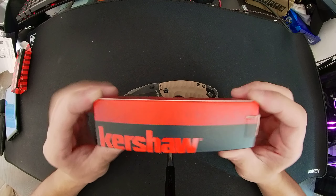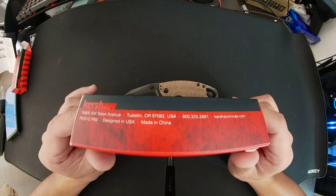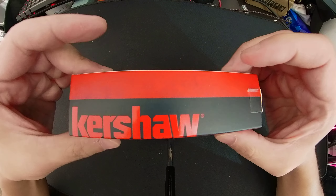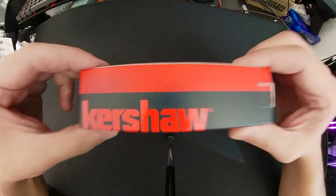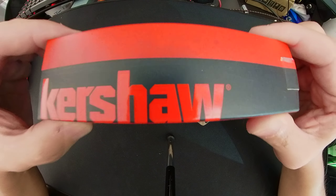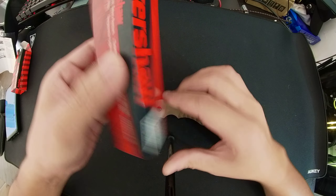I went ahead and bought the real one, which cost me a lot because I'm in Asia and shipping from the US is expensive. The knife sells for eighteen dollars on Amazon, but after paying double for shipping I paid about forty dollars total. So Kershaw, if you see this, please send me some knives to compensate. On the authentic box there's a warning sticker and the address includes 'USA,' confirming it's authentic.